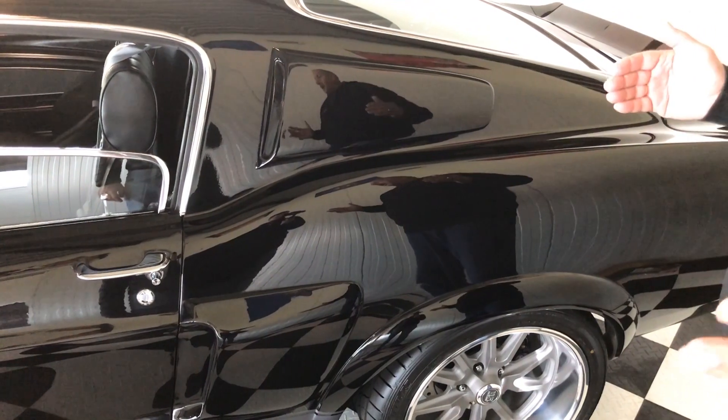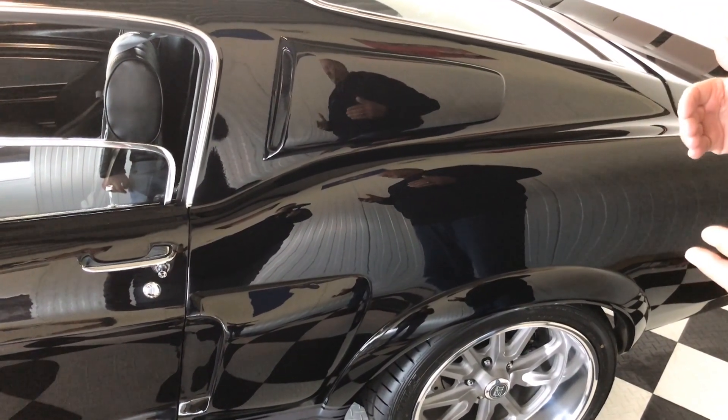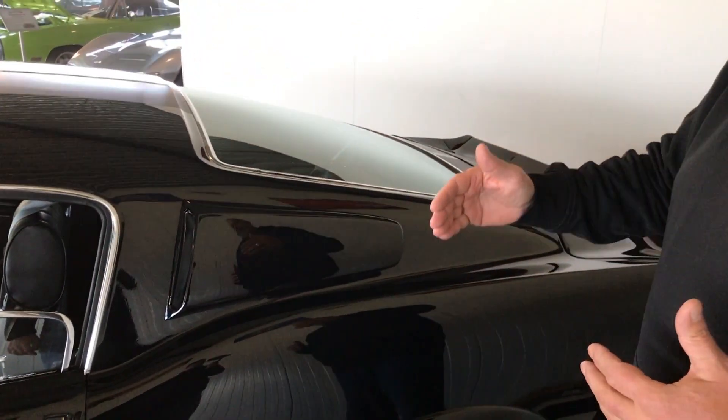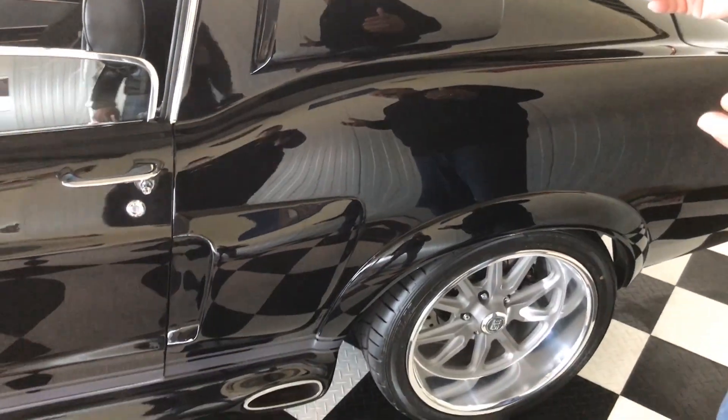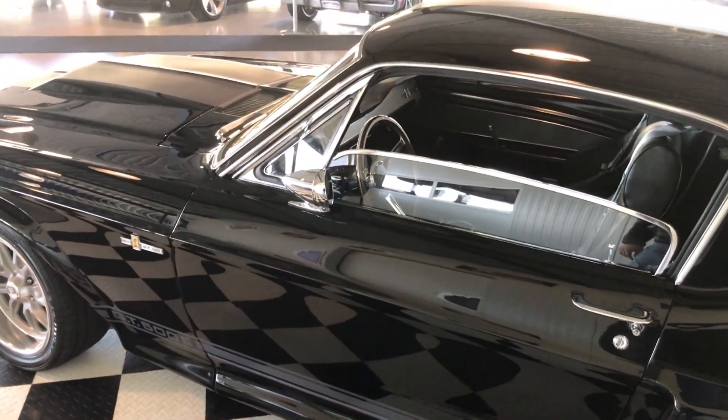The body kit of this car was a high quality Eleanor body kit which was mounted very professionally onto this car, and as you can see there are no seams or tears in the body. Everything was mounted with a high quality product in mind.